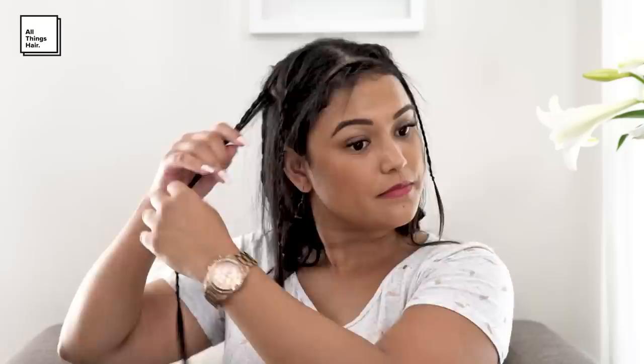Repeat this step on the other side until all hair is braided tightly. Then spray the braids with Tresemmé Firm Hold Spray. Clamp on each braid using a flat iron.